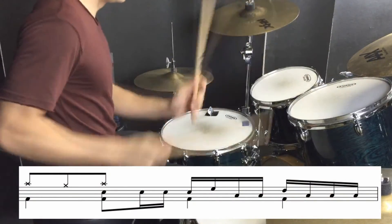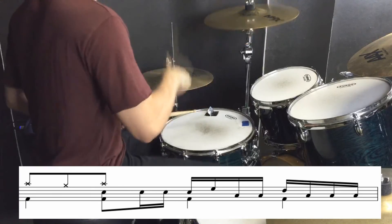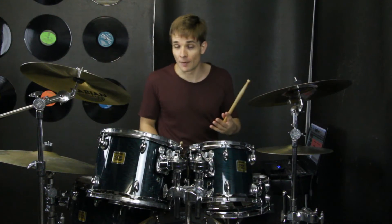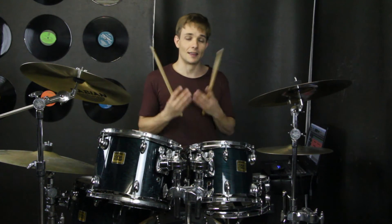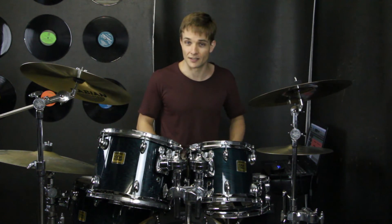Then we break down into half time again. So just grab some of the bars from the bridge because it's pretty much the same thing. And then in the last couple of bars we have four snares to the bar, kick drums filling in the gaps, and then they change just in the third bar.